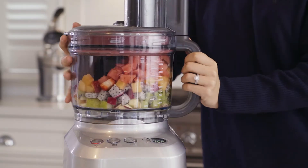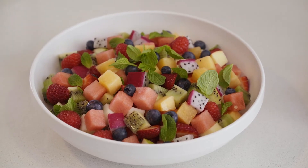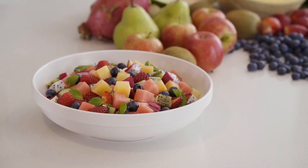Once done, add some berries, a squeeze of lime and some fresh mint to garnish. As you can see, creating up to 2.5 litres of diced fruit in under a minute will not only save you time, but give you perfectly consistent shapes, resulting in a tastier final dish.